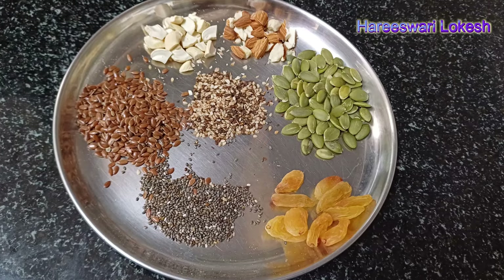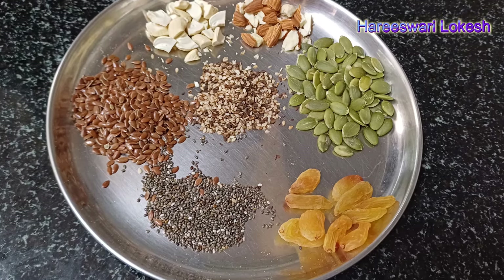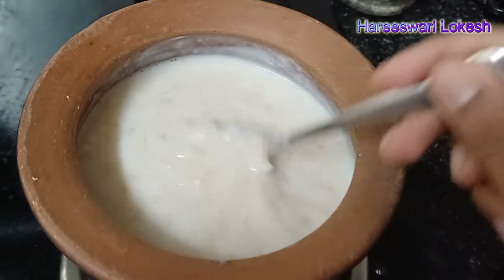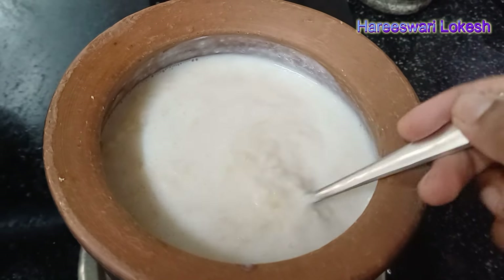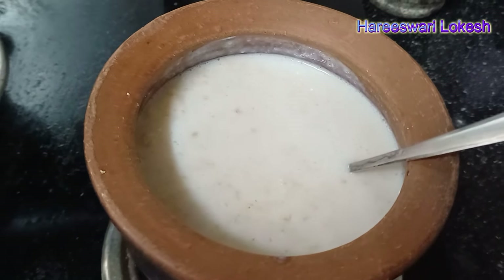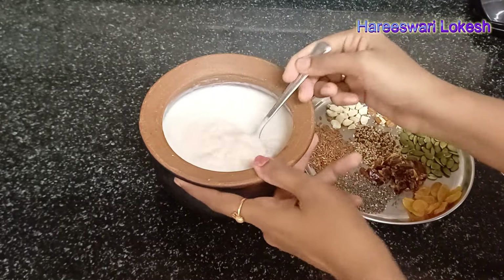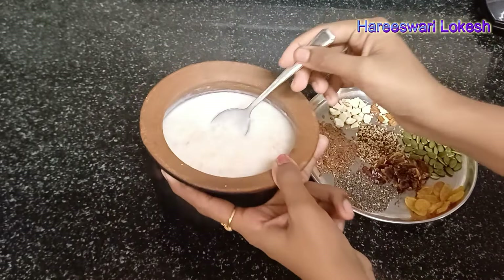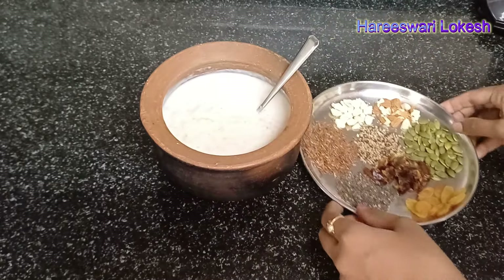Oats porridge is very simple. You can add dry fruits and seeds, and you can get all the benefits with beetroot juice. You can make this for kids from 8 to 9 months. If you have breastfeeding moms, you can increase the milk supply.